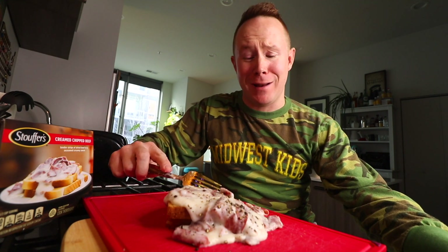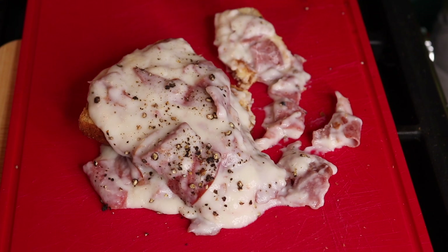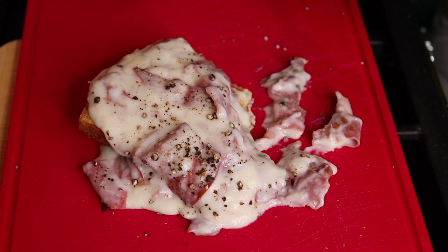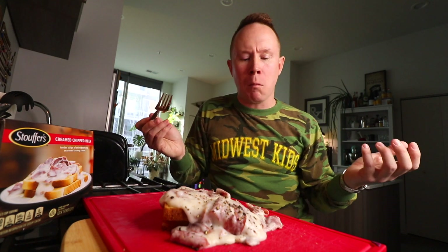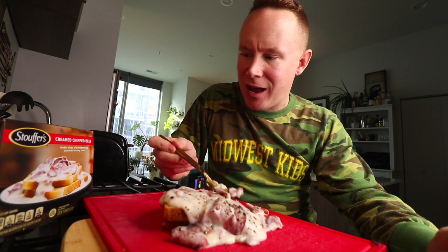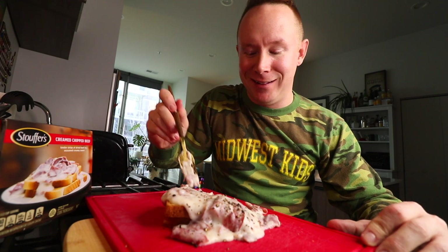They really should have come up with a better name. The name makes it sound so hobo-ish — and that's even an insult to homeless people. This is just salty, creamy, peppery. It's a salty cream on bread — the consistency of a really thinly sliced ham, or like salami. This isn't bad at all. That's enjoyable.